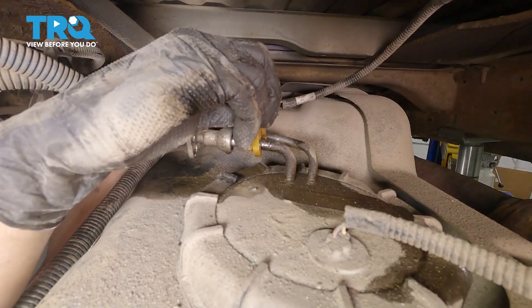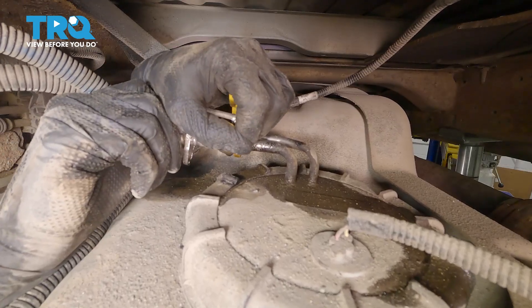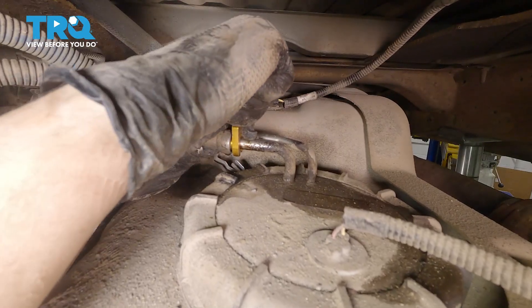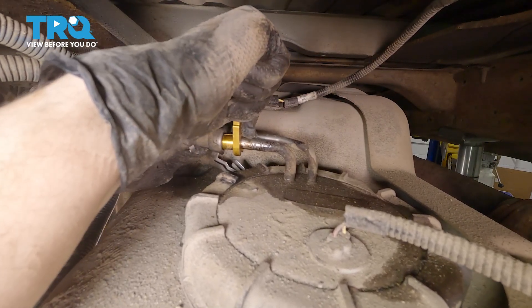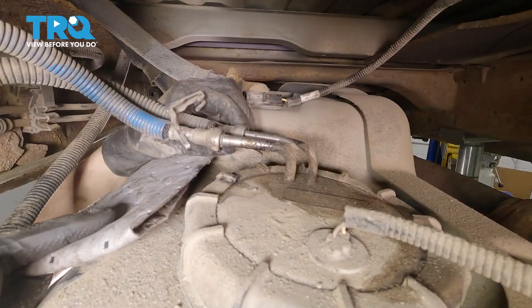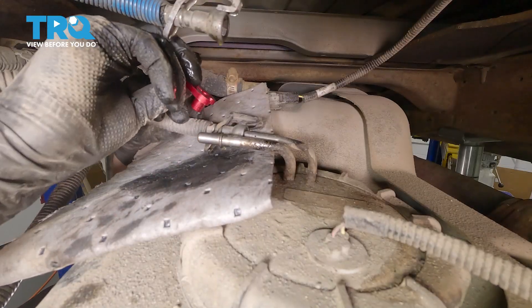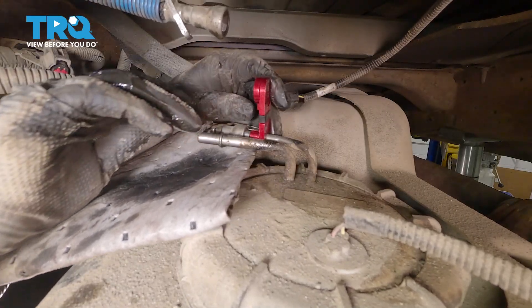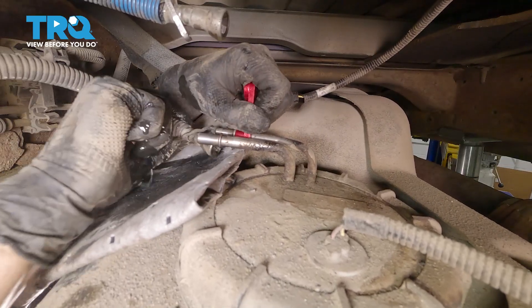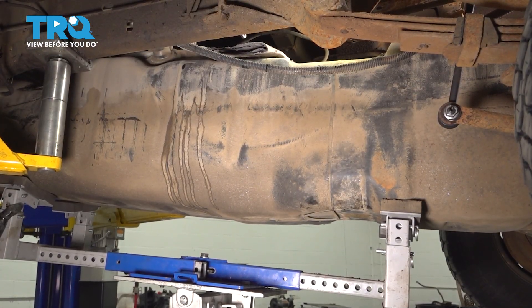Now I'm going to use a three-eighths adapter — that's the size of the line. Press the line in on the fitting, stick the adapter in, and then wiggle it all out. Once that tool clicks in there, you should be able to remove the line. I'm going to stick an absorbent pad underneath to absorb any diesel that might leak out. The other line is a five-sixteenths, not three-eighths. Now we can continue lowering our tank all the way down.